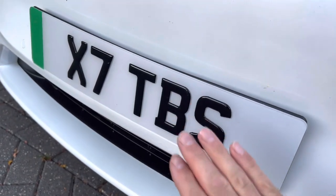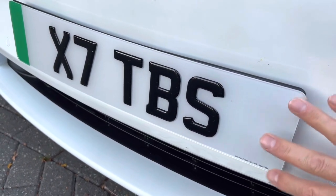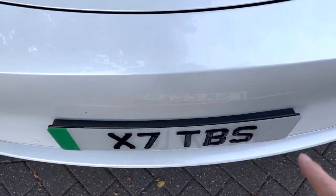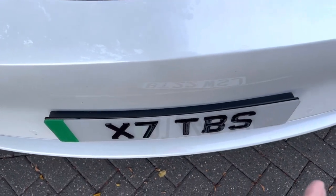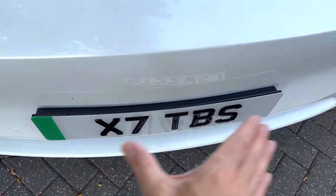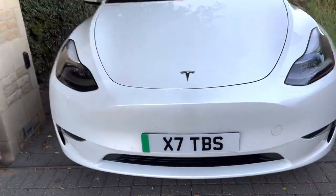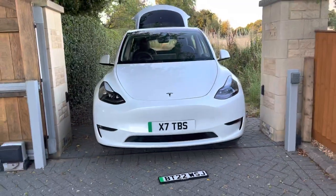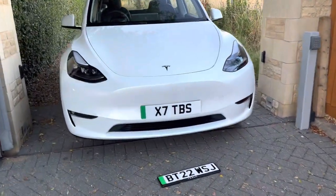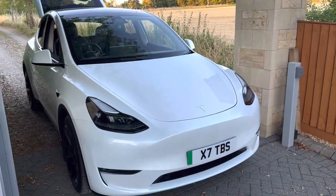Chemically clean the surface with a bit of white spirit or meths, then apply double-sided number plate tape. Make sure it's done evenly and properly so you get a good fixing, because there is a slight bow to it, so you want more tape rather than being skimpy — I actually use two packs just to make sure it's a good fixing. And it looks really good, really neat. There you go, hope that helps, thank you, cheers.